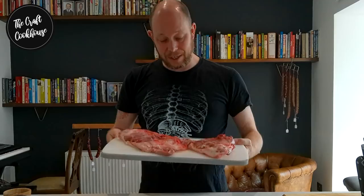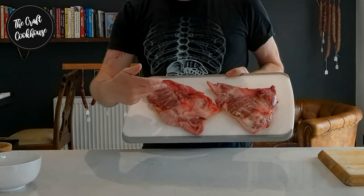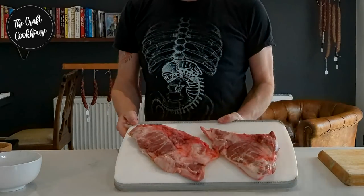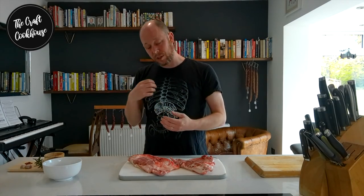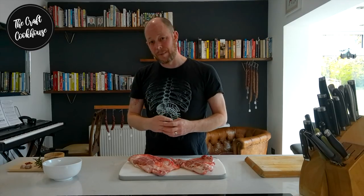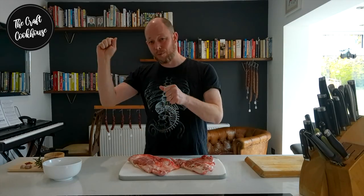These are the pig jowls — the bits on the side of the face. In England we kind of prize the eye of the pig's cheek, but for this we're going to be using the whole thing. When used in cooking, its robustness and strength of flavor really adds another dimension to your dishes, and once you've got this hanging you'll be slicing off it in most of your dishes.